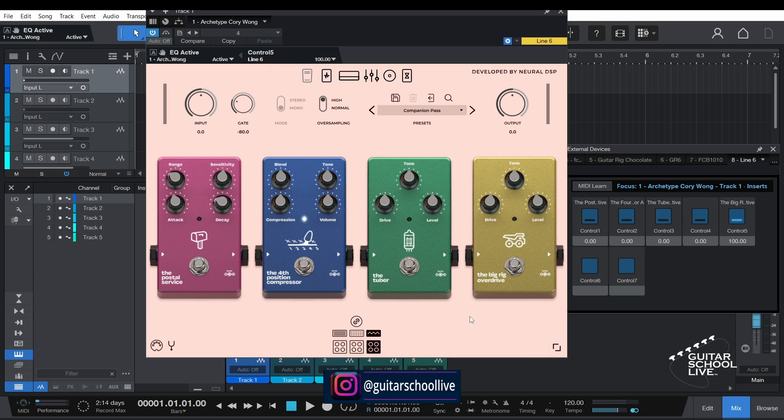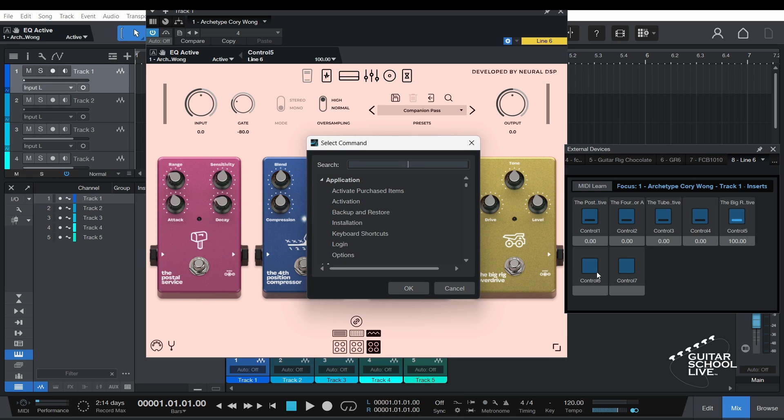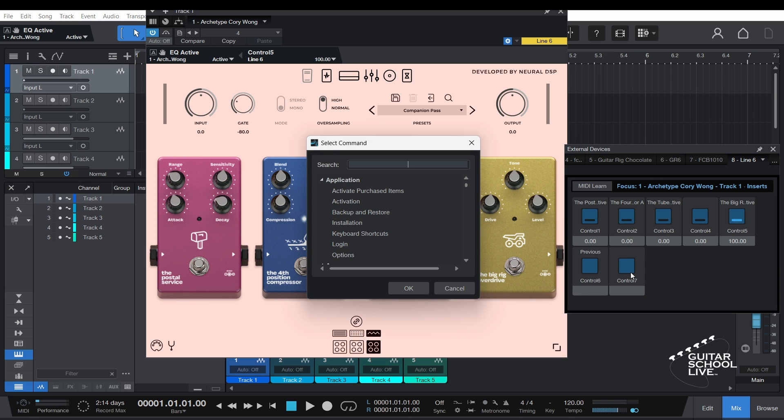After you've saved several presets, right-click on the bank down button and select Assign Command. In the search field, type 'preset'. Select Previous Preset and click OK. Finally, right-click on the bank up button, type 'preset' in the search field, select Next Preset and click OK.